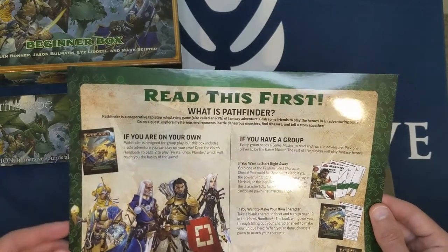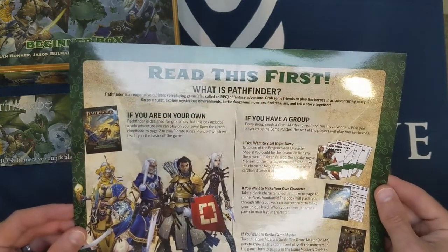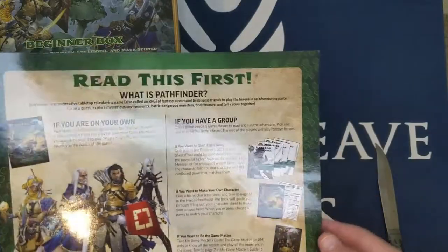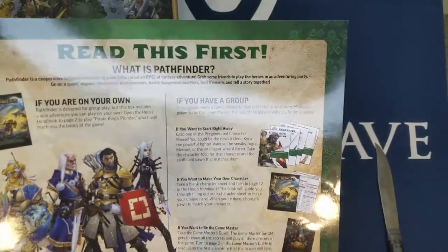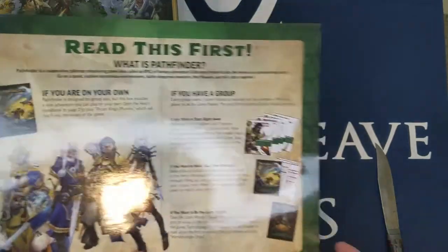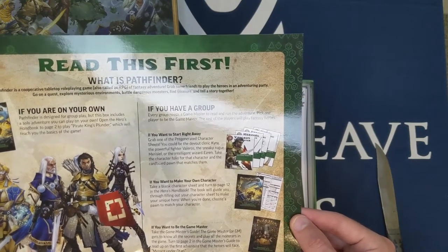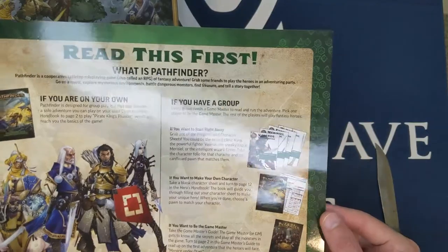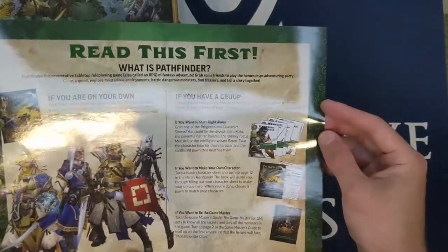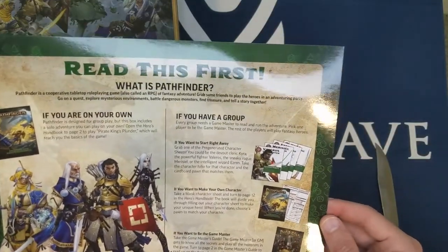The card notes that if you're on your own, this box includes a solo adventure you can play. Open the Hero's Handbook to page 2 to play 'Pirate King's Plunder,' which will teach you the basics. That's very interesting — having a solo adventure wasn't listed on the box, but it's something useful: if you just got this, here's something you can do with nothing. Every group also needs a Game Master — one player reads and runs the adventure while the rest play heroes.